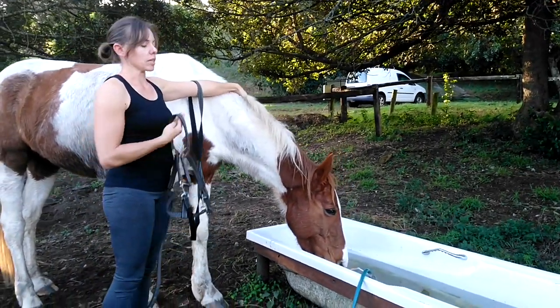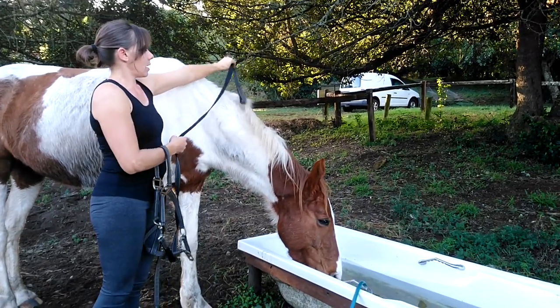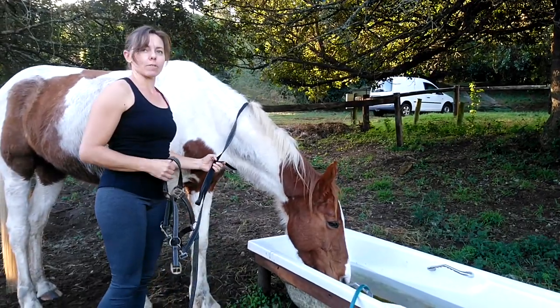I'm going to actually just let this horse finish drinking, but to make sure he doesn't run away, I'm going to take the lead and just stick it over his neck for now, and then just give him a second to finish drinking.